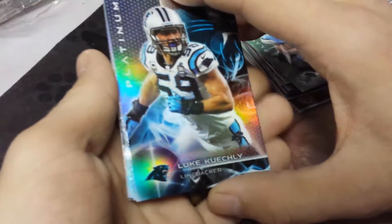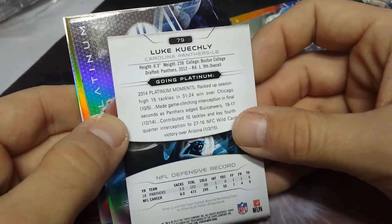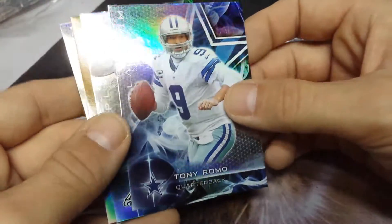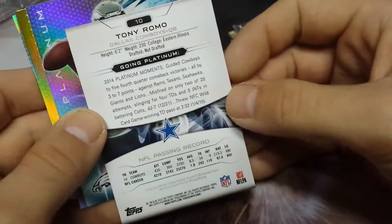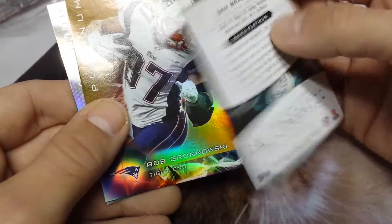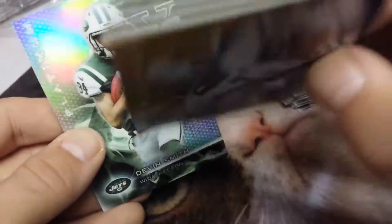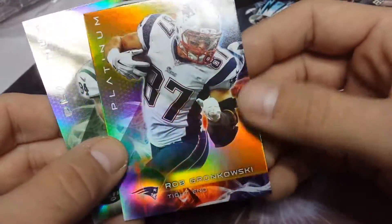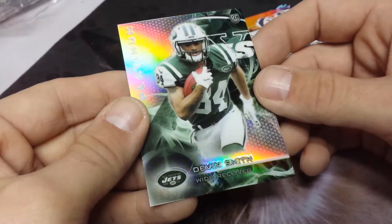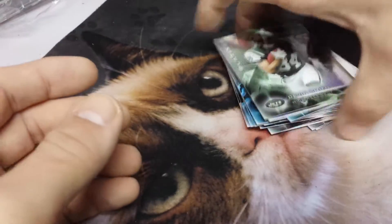My last pack — let's see. Luke Kuechly, Tony Romo, Sam Bradford. Oh, I see a Gronk — Rob Gronkowski, thick card! Very nice. And Devin Smith.